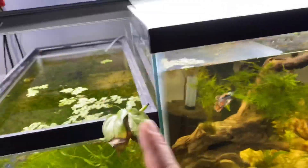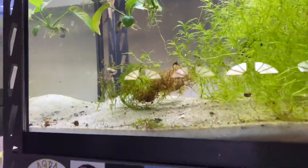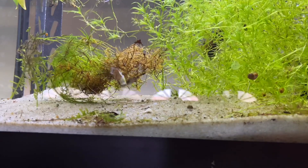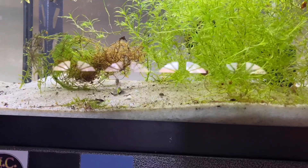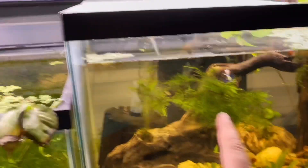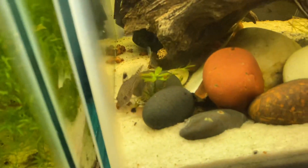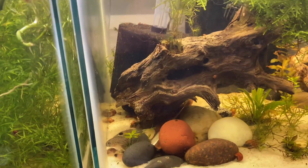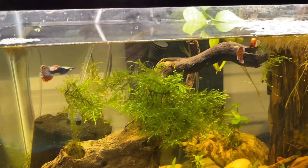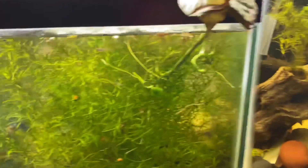He was actually getting bullied by these two guys, so I went ahead and separated them because he was in really bad shape — swimming on the bottom of the aquarium, could barely move. His fins and tail were nipped up. I'm assuming it was these two brothers, so I'm going to pair them up as well, which you'll see in another video.